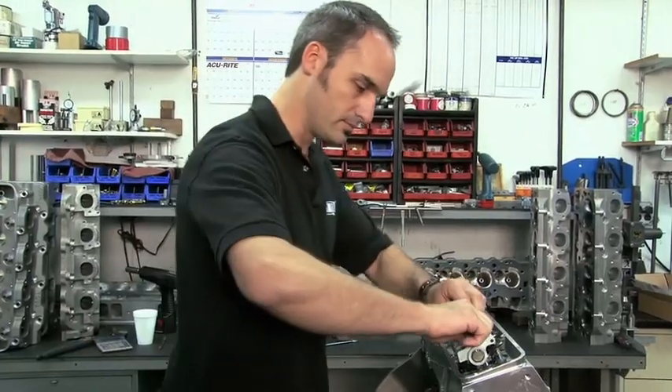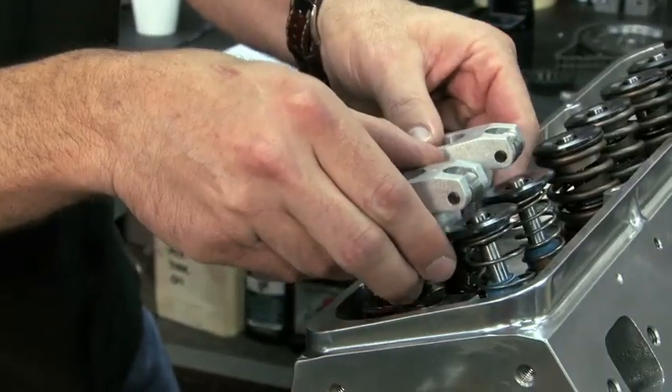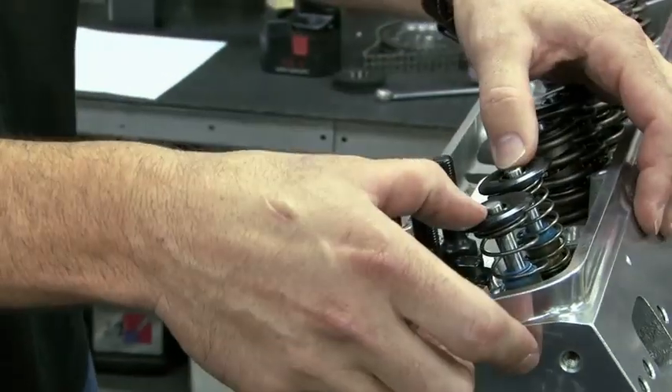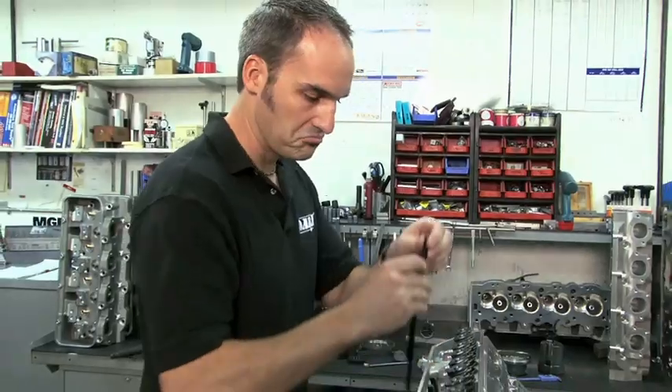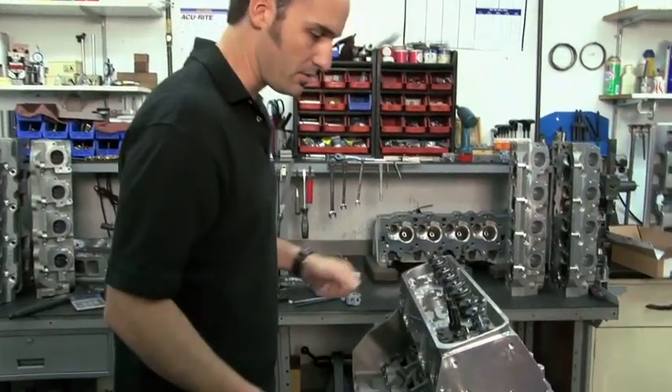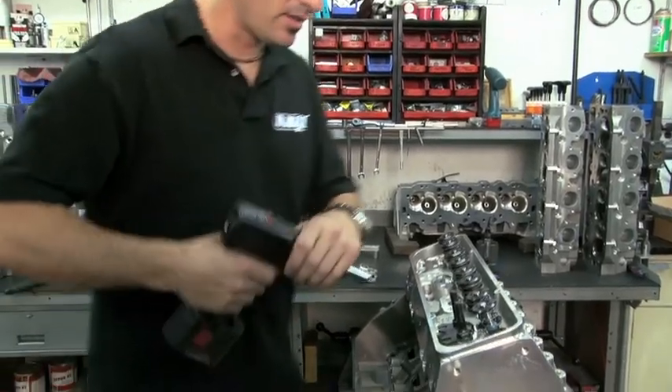Take some measurements. So we'll just get all this stripped off. And you'll notice we've got checker springs — these are pretty lightweight. It just makes the engine easy to turn over, but no problem using your stock springs. It just takes a little bit more effort to get the engine to spin over. Get this one head bolt out.